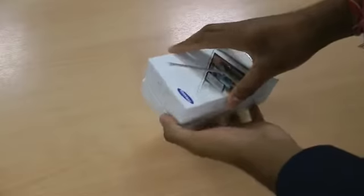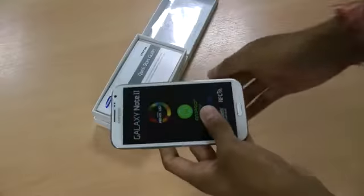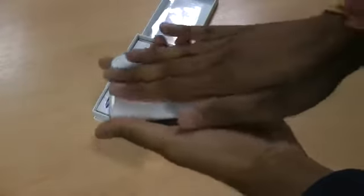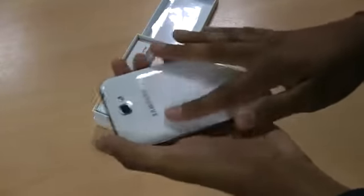I've already undone the seals just to make it quicker. As you can see, this is the Samsung Galaxy Note 2 — faster than its predecessor, nice and thin as it was before, with a nice gloss finish on the back that will pick up a bit of fingerprints as you can probably tell.